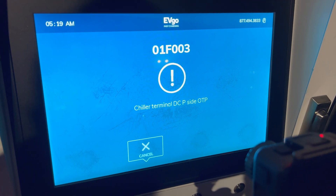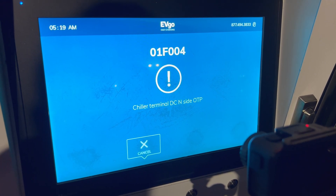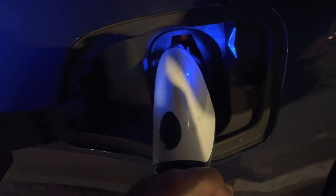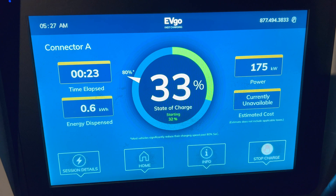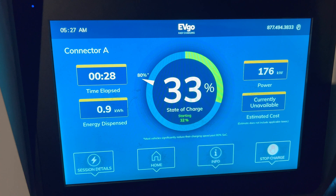The same error is occurring again on the charger side, so I'm going to have to stop and go to the next one over. This is the third attempt to charge, and we have started again. Power is at 175 kilowatts, which is really good — let's see how it goes from here.